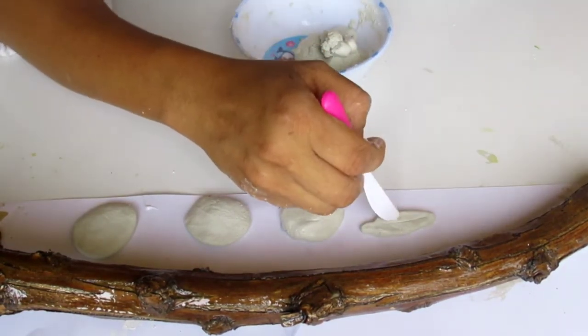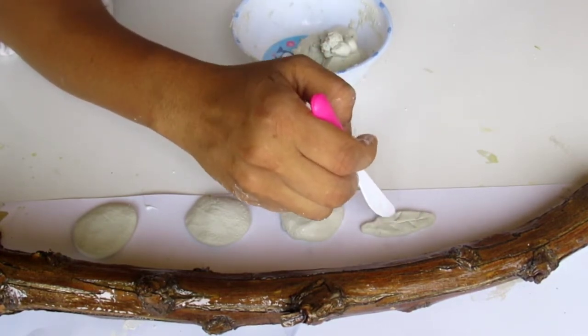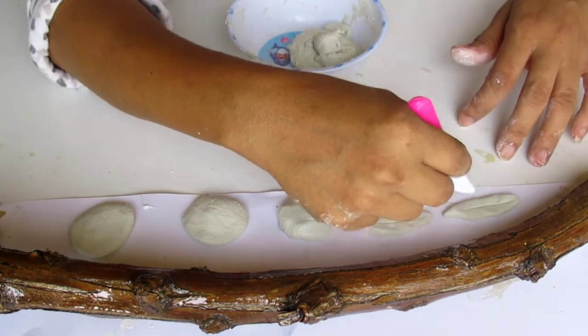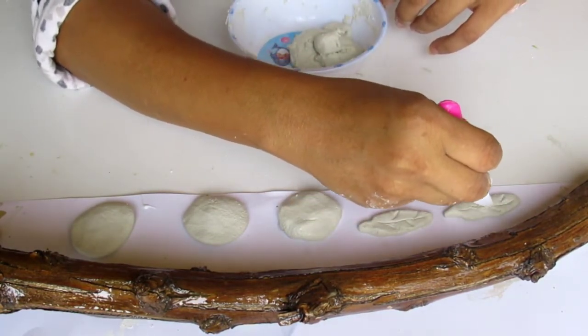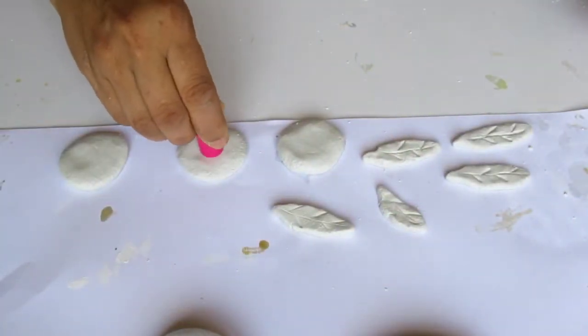Now we are going to put the oil in the middle of the ground. Now we are going to make a design for the flower.